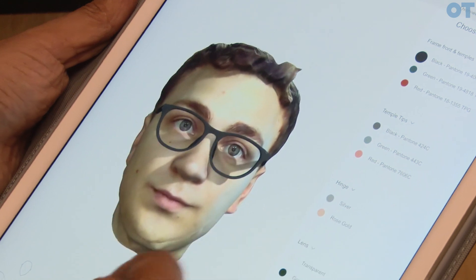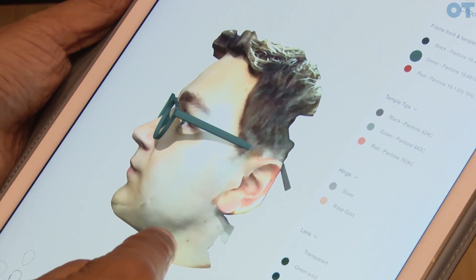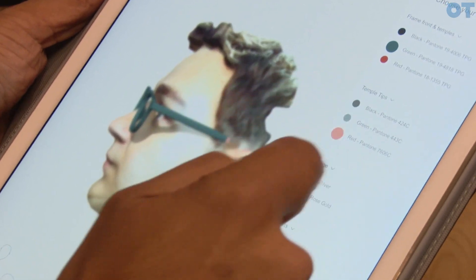Moving on to the next bit, we get to pick the colors — the frame fronts, the temple tips, the hinges, and obviously the lenses. So we could go for, let's say, a green for the frame and for the background.